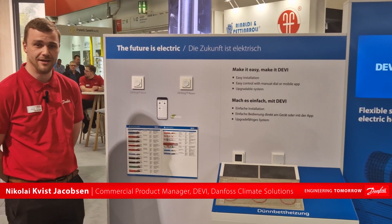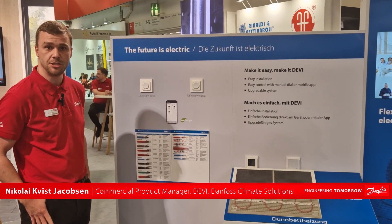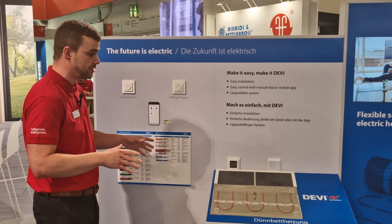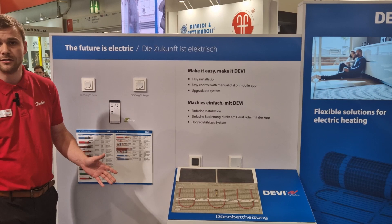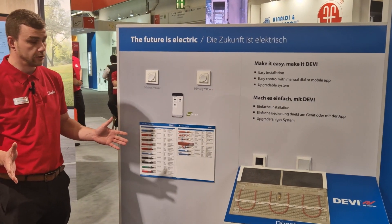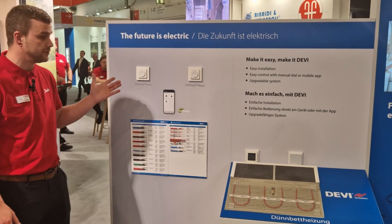Good day. Welcome to the DEVI stand here at ISH. We're presenting some of our new products along with some of our older products for electric underfloor heating. As some of you might know, and some might not, we've been in the electric heating business for 80 plus years. We're a globally represented company, part of Danfoss of course.